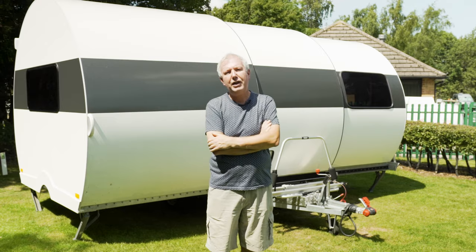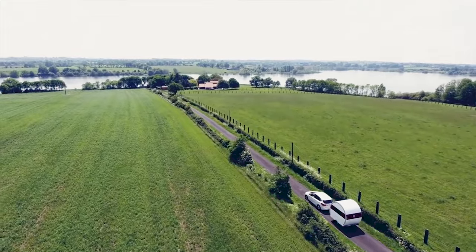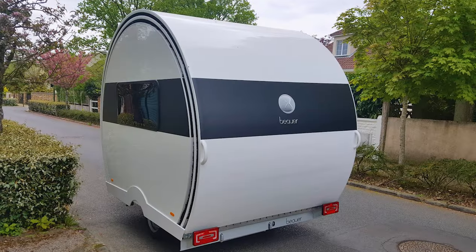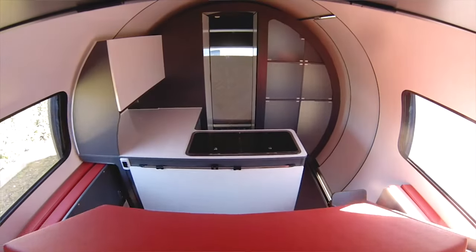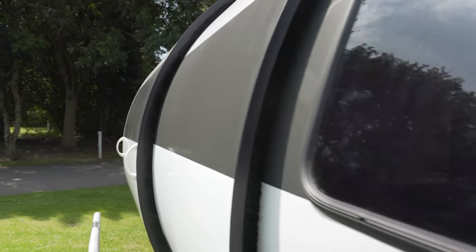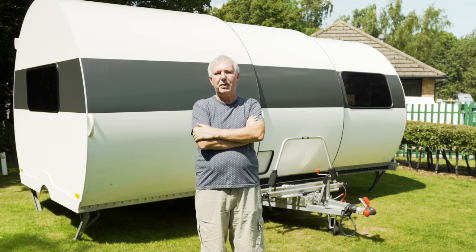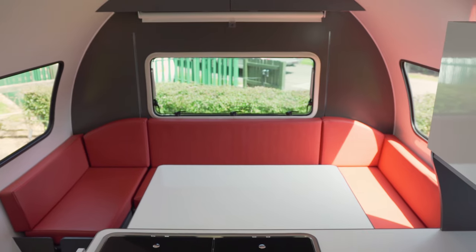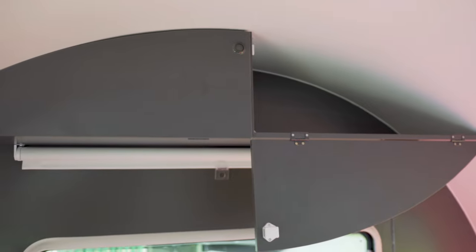This is where the really clever stuff happens. When you turn up on site in your six foot three inches wide caravan, just connect to the mains or use the inbuilt lithium-ion battery, put a key into a little socket on the front of the caravan, and hey presto, you've got a massively wide three-pod living area. It will be the centre of attention, I can guarantee you that. Inside, this one is a bit stark as we'll see when we go in. The UK one is going to look very different, so there is a little bit of imagination required on the part of both me and you.